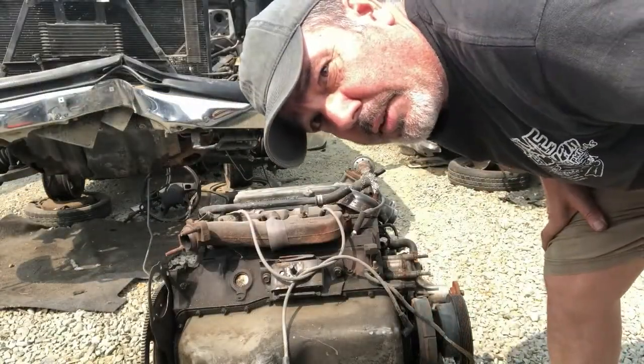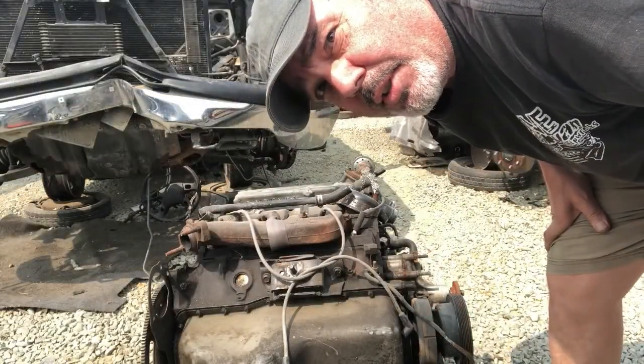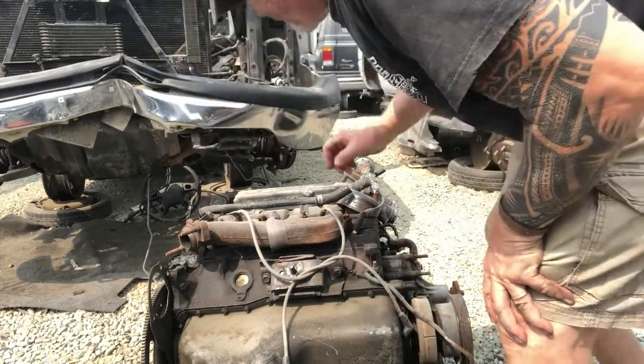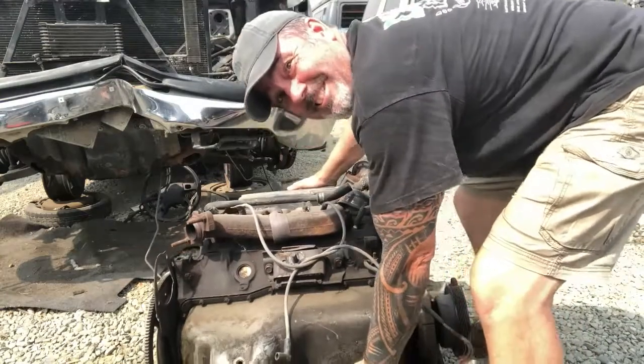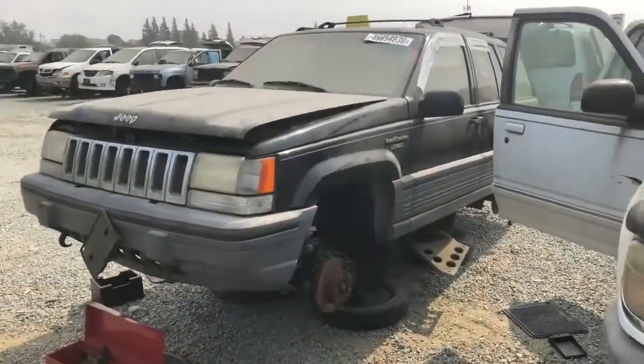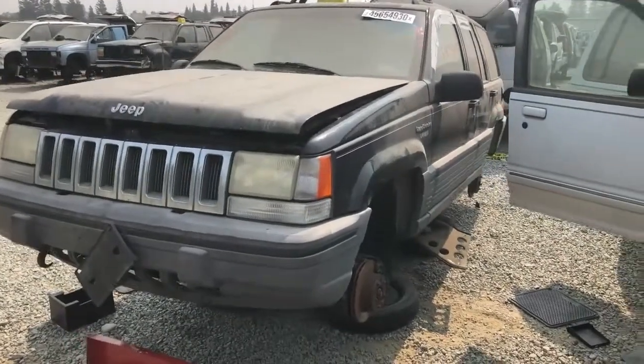Excuse me for just a second — I'm gonna grab this engine and carry it up to the counter. Don't think I can watch this. Yeah, there must be six thousand Grand Cherokees out here. Not helping me out.